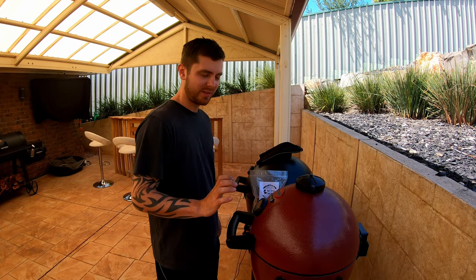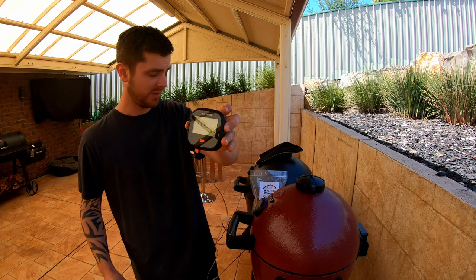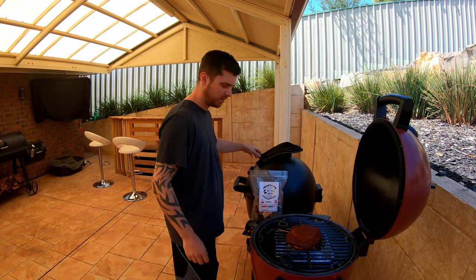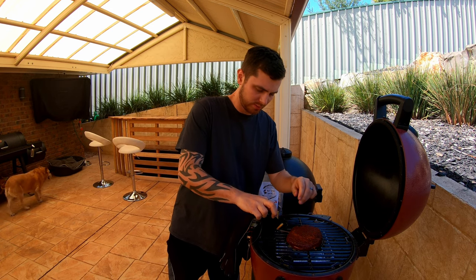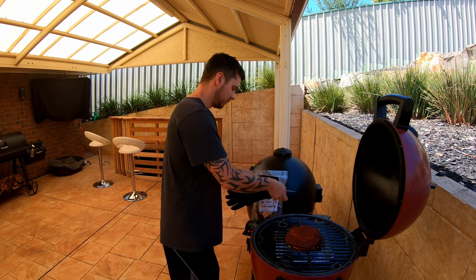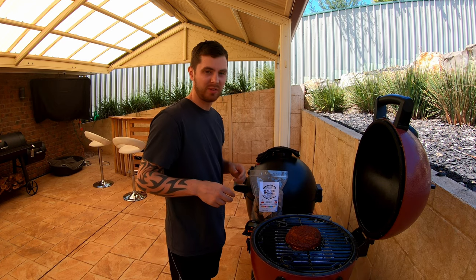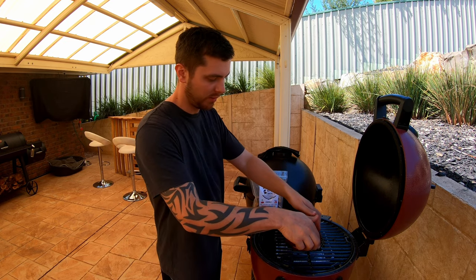We've just hit 114 internal on the Inkbird — the steak looks good. We'll remove the thermometer and wrap the steak in foil. There's foil around the side here, so I'll be quick so I don't burn my fingers. The steak's all wrapped up.